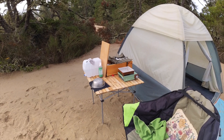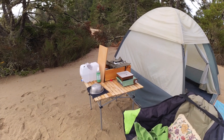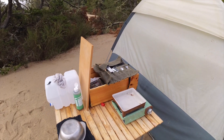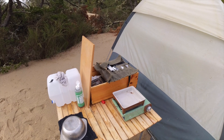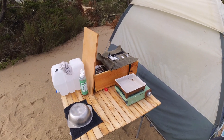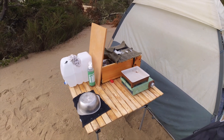Over here I've got my cooking setup. I've got a wooden crate that I use as the chuck box. The stove fits in that water jug, and pots and pans and so forth, all sitting on a little fold-up table.